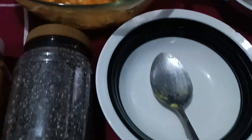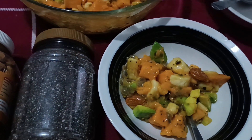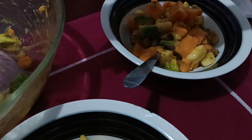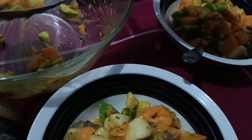Oh my God. What's wrong with the skin? I'm excited to eat my skin. So I can eat my skin. That's better than that.